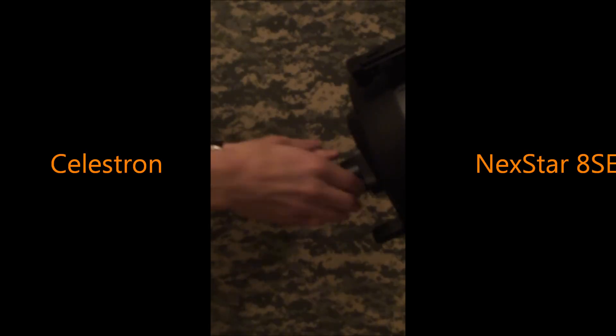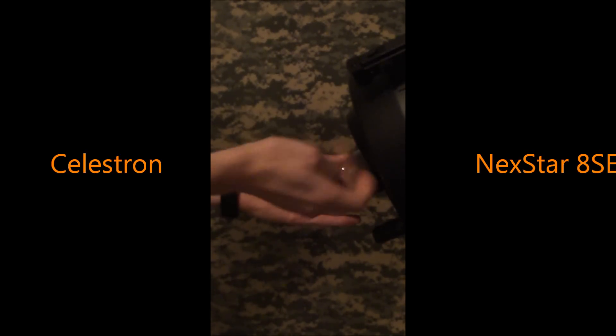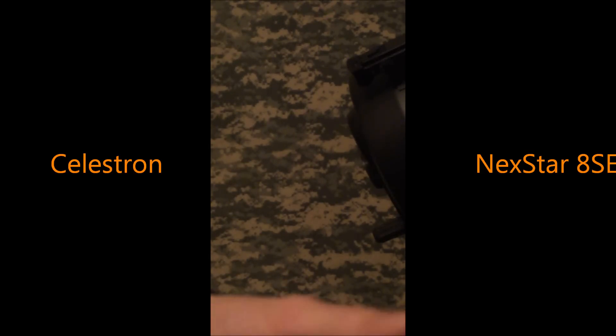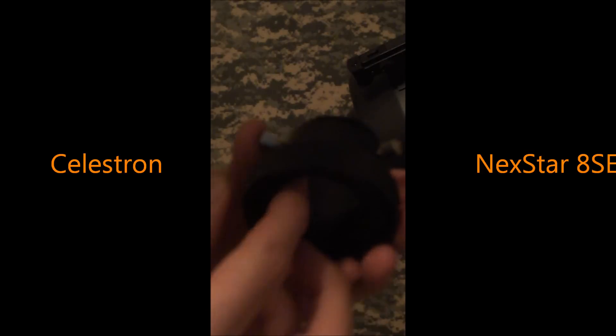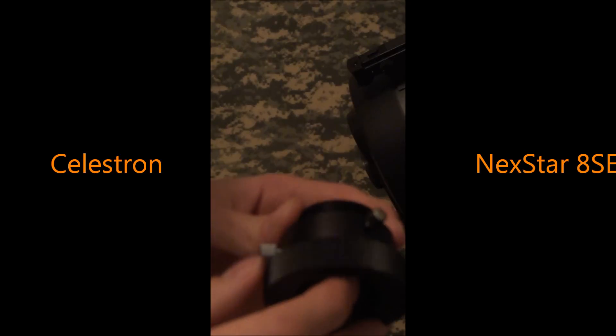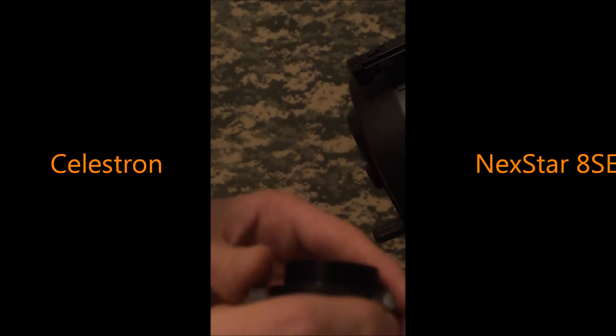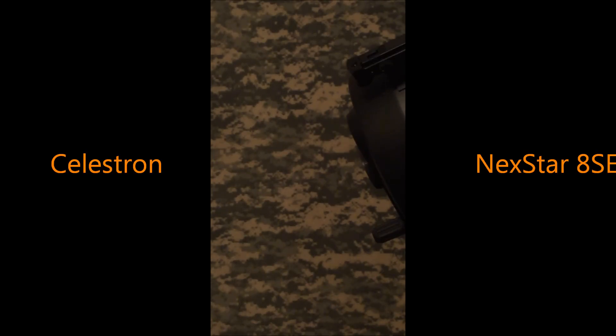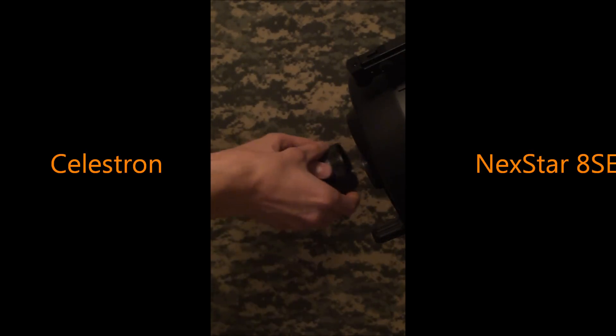You also get a visual back, which comes standard on your scope. This is a one-and-a-quarter inch visual back — you can stick in the eyepiece, the diagonal, a CCD camera, or whatever you want in there. And if you'd like to attach a focal reducer or some other accessory, you can just screw it on the back.